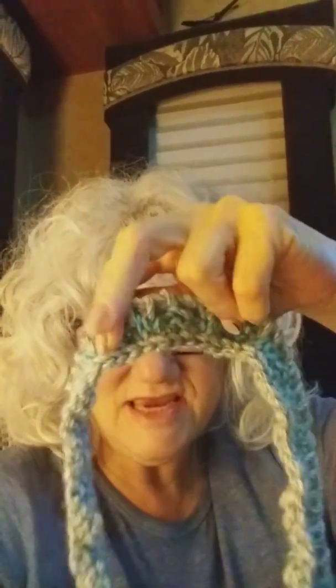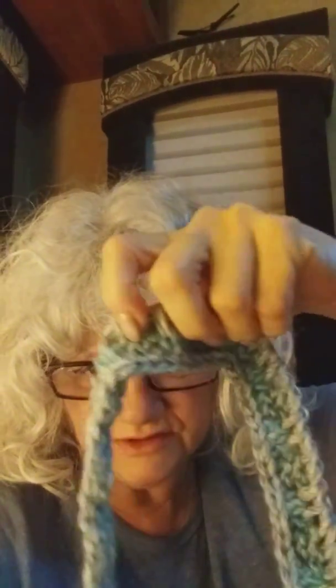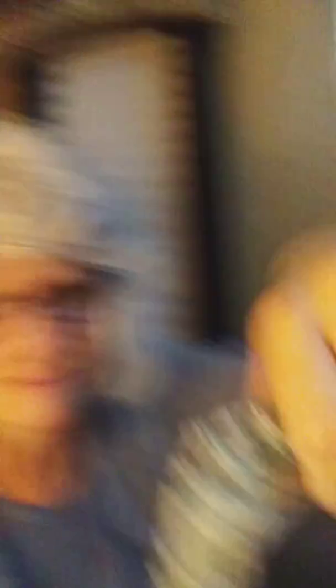I've never done this before — I was super excited. I've never made ribbing with Tunisian crochet. I'm serious: I literally went from dishcloths and one project bag I came up with on my own, and that was like two years ago. I haven't done any Tunisian crochet since, and here I am making ribbing. I'm so excited!